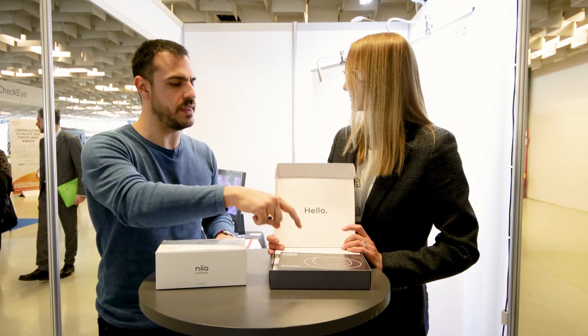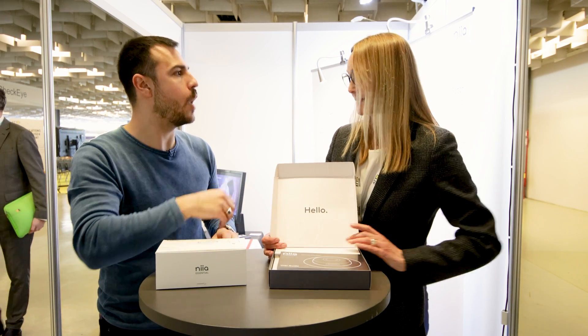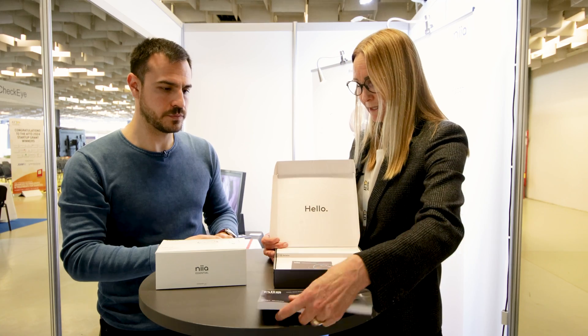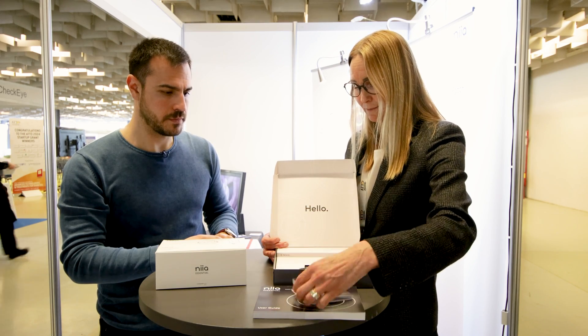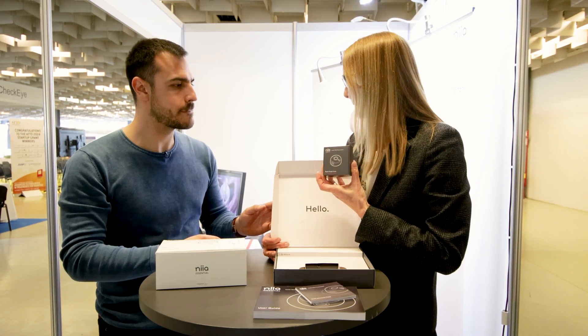And how long do these parts last? Two years, actually. So the main reusable part of the pump lasts two years.